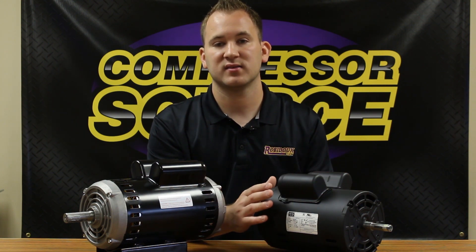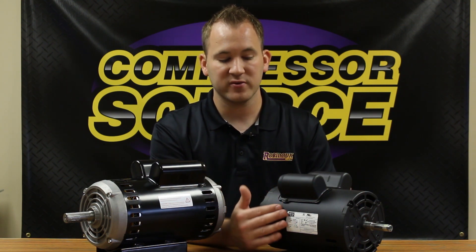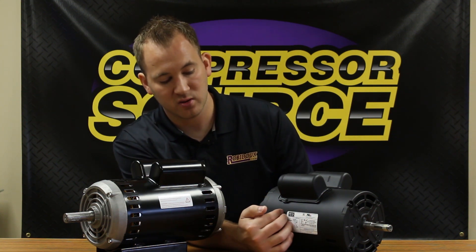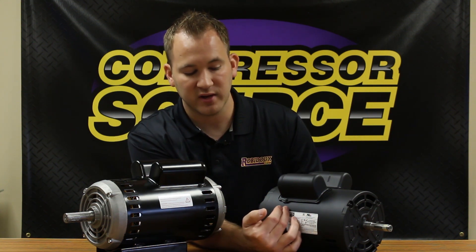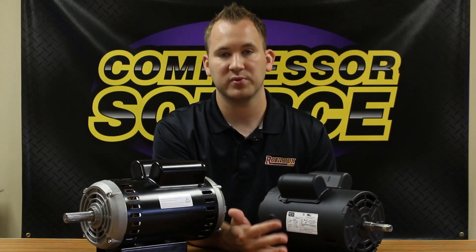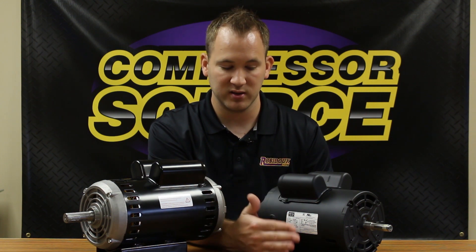When trying to replace an existing motor, the first thing you're going to want to do is find the nameplate. It will be on the side of the motor. It'll either be a metal tag or a sticker. This is going to have all your specifications you're going to need to know to replace the motor that you're needing to replace.